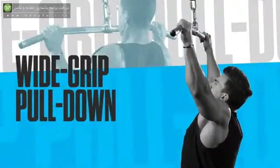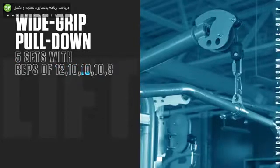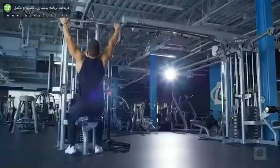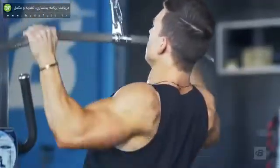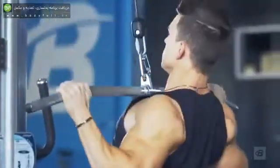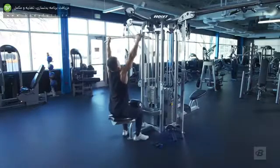We're going to start off with wide grip pull downs. We have five sets and the reps are 12, 10, 10, 10, 8. On the last set, we're going to do a double drop set. For this exercise, you really want to warm up because I want the five sets to be actual working sets. I want you to hit failure on every single one of those sets.